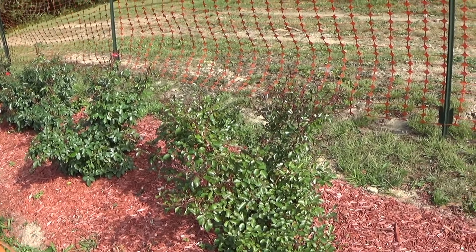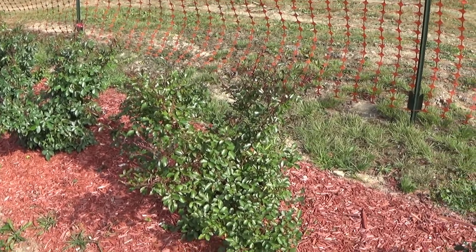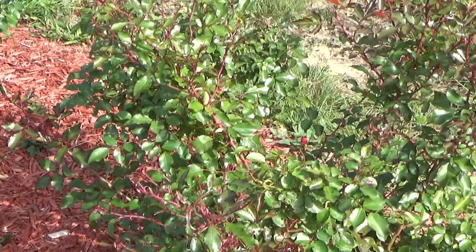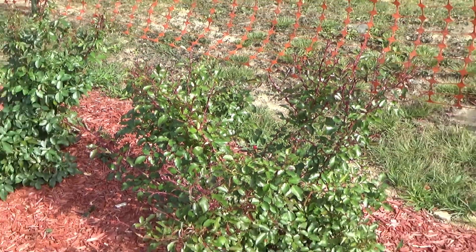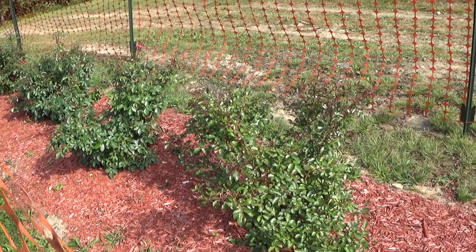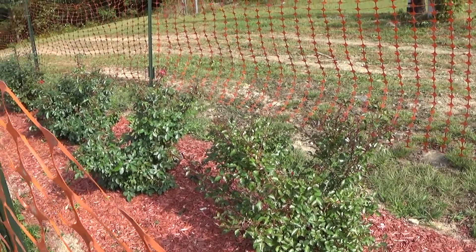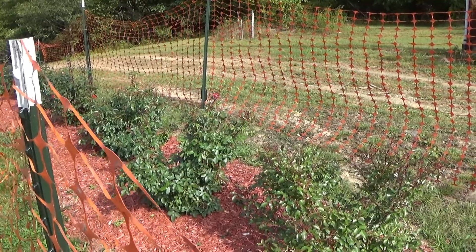You can see what they did to this one here. They ate the tips off, and that one had a lot of blooms coming on it. I was pretty disappointed that they did that, and like I said, we put a fence up around it and had to have that done.